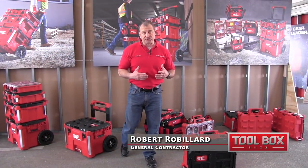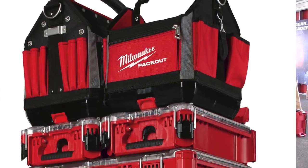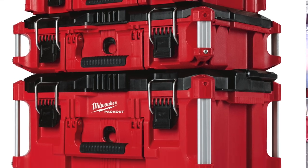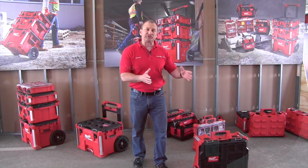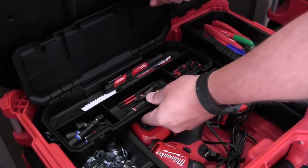Hey guys, I want to talk to you about tool efficiency and transporting tools — it's all about efficiency. At Toolbox Buzz, we are really big on protecting our tools, but also being organized and putting our tools in kits so that when we make it to and from the job site, we have the specific tools that we need. Nothing worse than being on a job with your saw and then all of a sudden you realize you need an accessory and you've got to go digging through your trailer to find it.